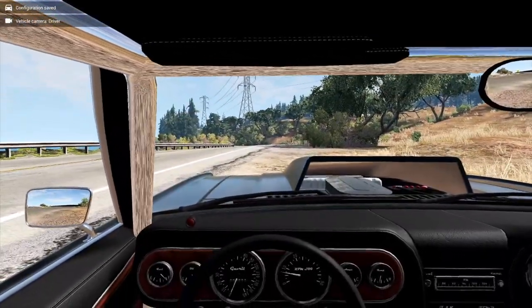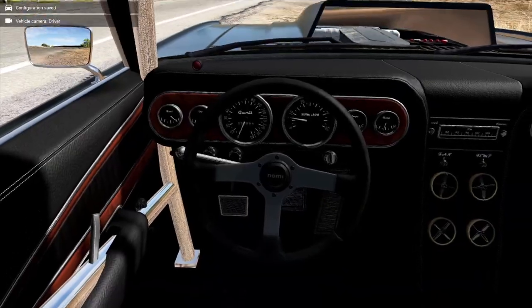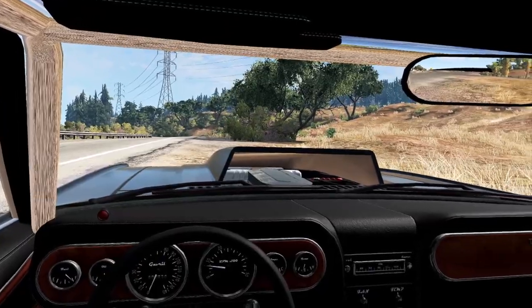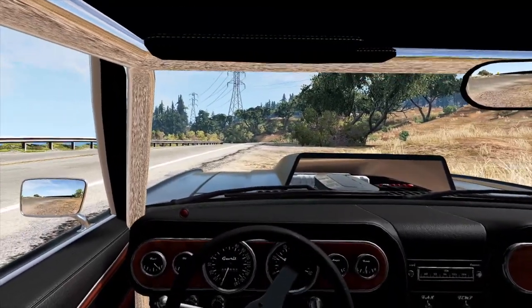I wish the roll bar wasn't chrome but there's nothing we can do. It looks a lot cooler in here now — we've got the racing seat, the racing wheel, and you can see the twin four-barrel carburetors underneath that cowl induction hood. One thing I didn't add was nitrous — maybe we'll do that at the end. Let's go for a rip.